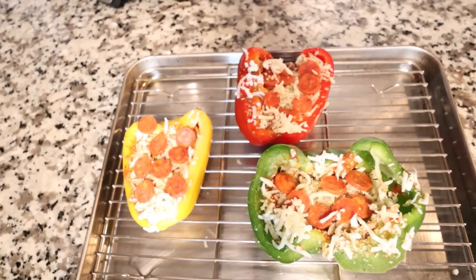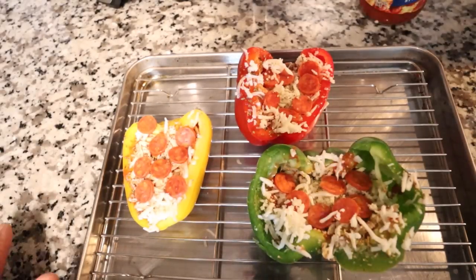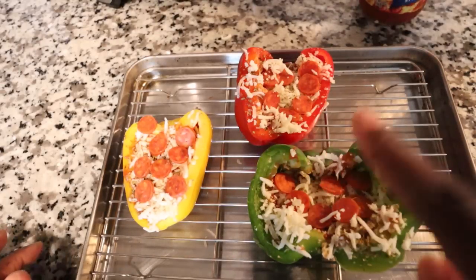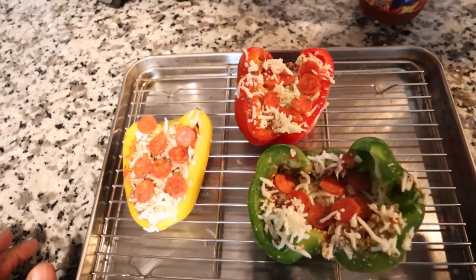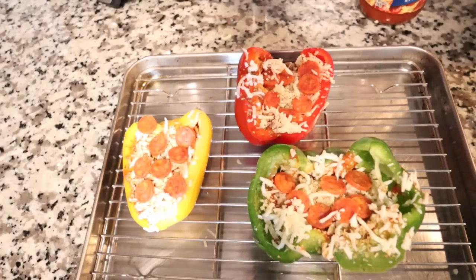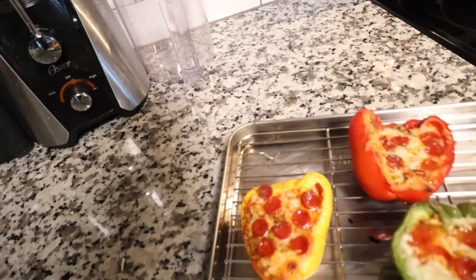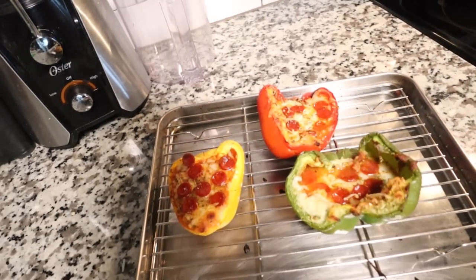Shout out to all the people who like bell peppers and like the taste of them. I'm going to pop this in the oven for 10 minutes, then I'm going to come back and check it. And once it's done, I'm going to show you guys the finished product — the bell pepper pizzas.